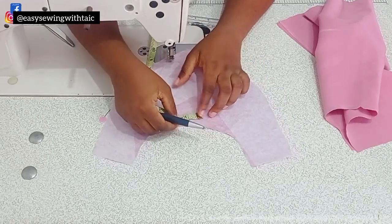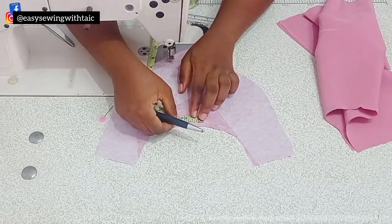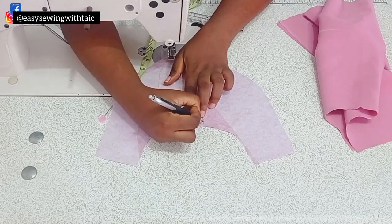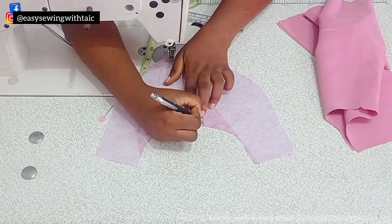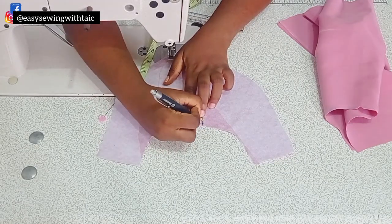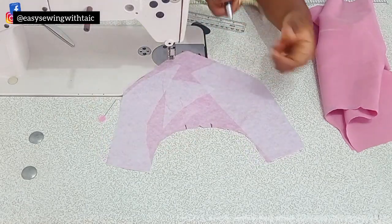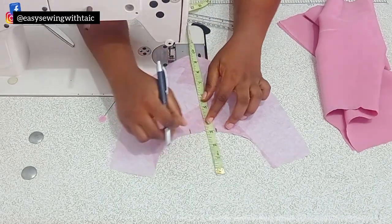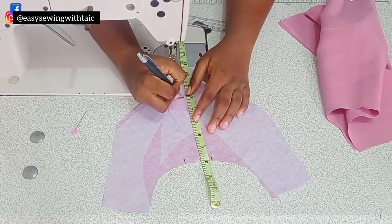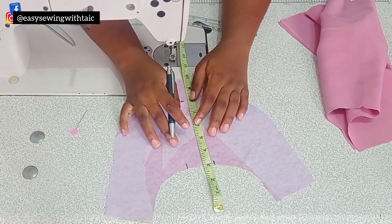First, add interfacing onto the facing that was cut out for the front. After that, notch the midpoint, then go ahead and determine your desired wideness. For this particular project I'm working with one and a half inches, so I'm just going to distribute one and a half that way. Then also determine your desired length — I've taken out three inches for the front neckline, so I'm working with eight inches.